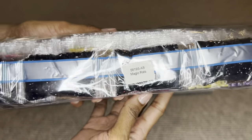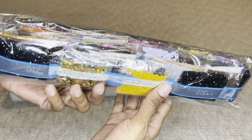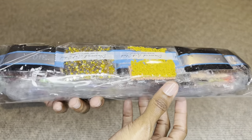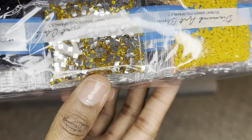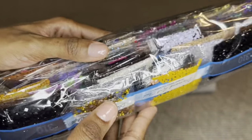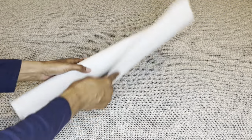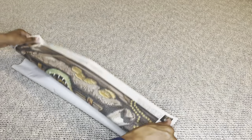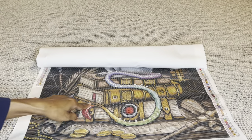Your diamonds come labeled, so if you prefer to store them separate from your canvas you'll know which diamonds go with which canvas. I believe these are the iridescent ones — they look like beautiful little crystals. All right, let's see this cutie — let's see him!